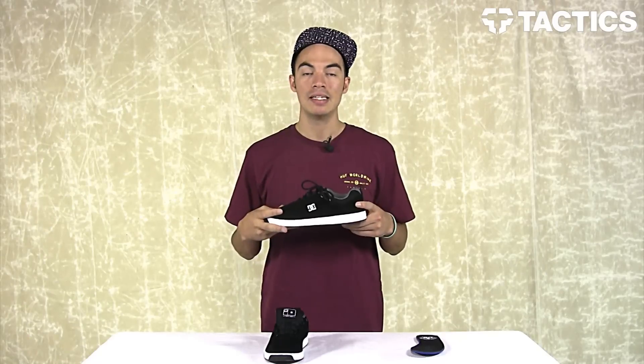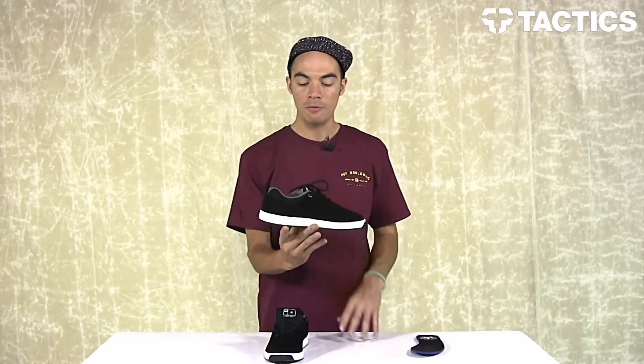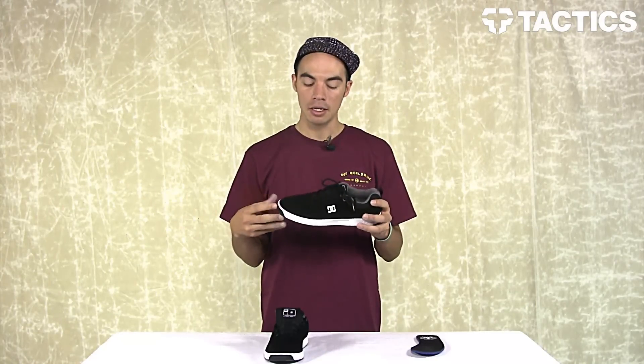Great shoe — that's the Lynx S. Coming spring 2014, head over to tactics.com. You can see full 360 images there and buy a pair for yourself once they're in stock. Lynx S from DC Skateboarding.